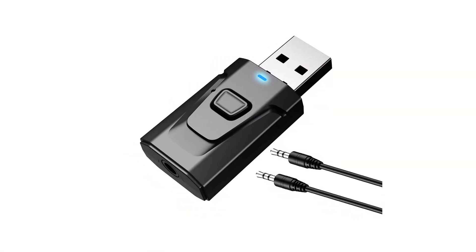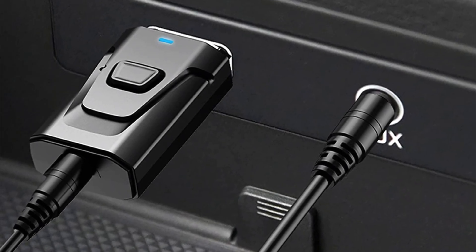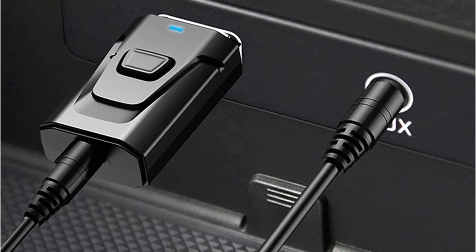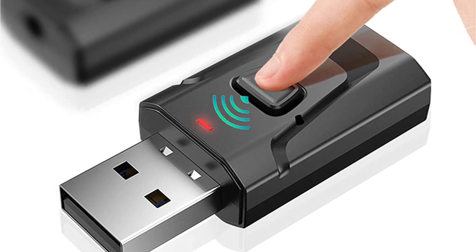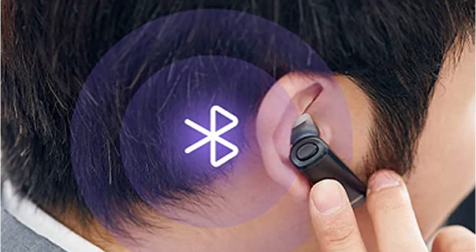On the downside, some users may have issues with compatibility, and it does not have a long-range capability. Overall, the PNG Niokin USB Bluetooth 5.0 is a great option for those looking for a versatile and reliable device that can connect wired devices to Bluetooth-enabled devices, but the lack of long-range connectivity and potential compatibility issues should be considered.